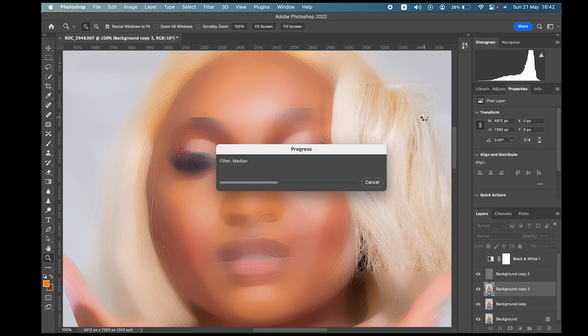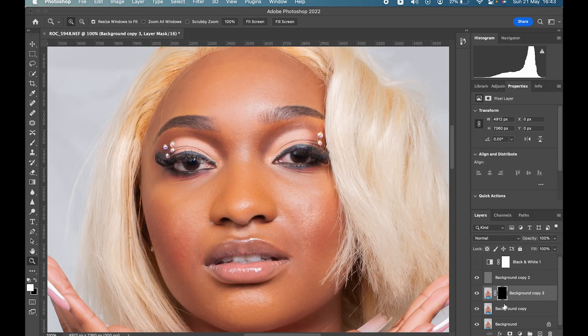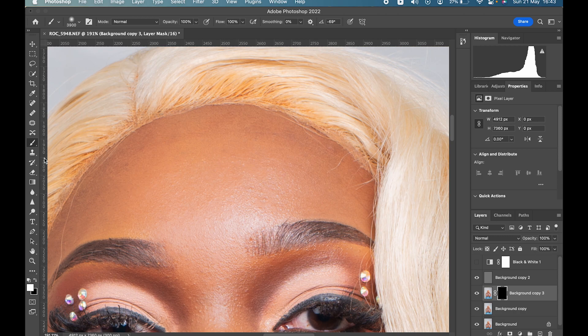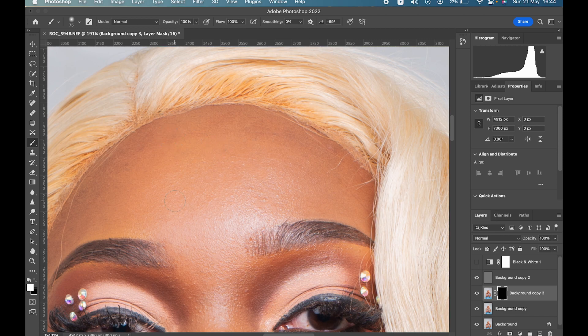Median is a powerful filter, so on some machines it'll be slow and on some it'll be fast. Once it loads, go to the mask and press Command+I on Mac or Control+I on Windows to invert the mask. Then select the white brush and brush over the skin that you want to retouch. Reduce the size of your brush as needed. If your brush is showing as a crosshair, press Caps Lock again to bring it back to a circle.